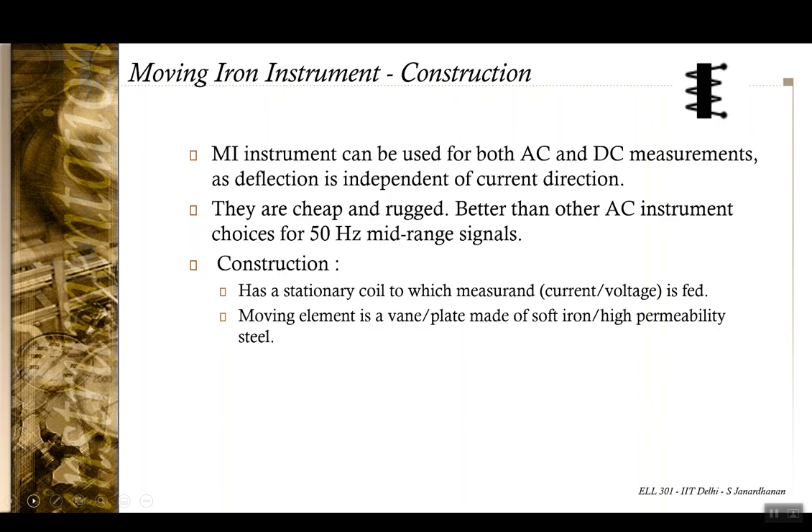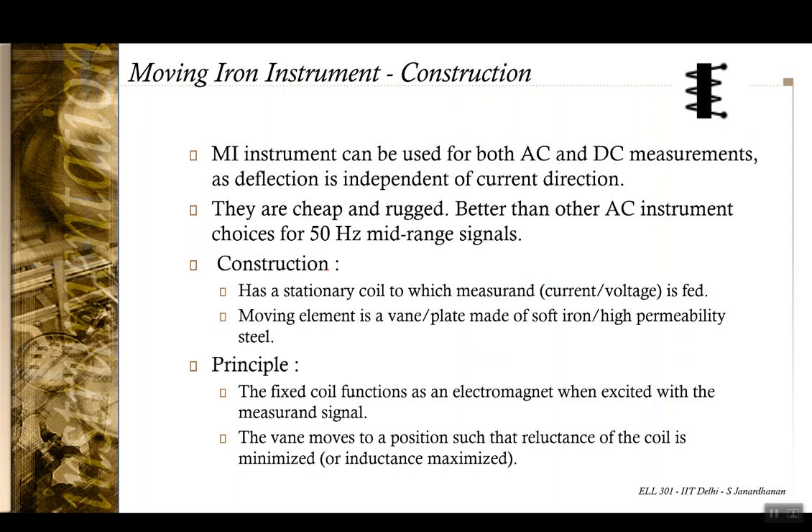As far as construction is concerned, in the PMMC meter we had a current-carrying coil that was moving. In the moving iron instrument, the current-carrying coil is going to be stationary, and the moving part is a light vane or plate made of a high-permeability material like soft iron. The fixed coil, carrying whatever current we have, when excited, turns into an electromagnet and magnetizes the vane. The vane gets positioned such that the reluctance of the coil is minimized, or the inductance is maximized.